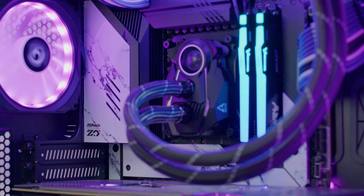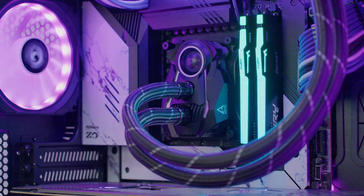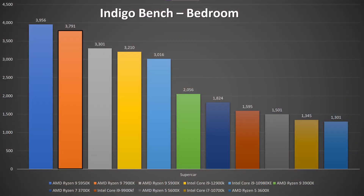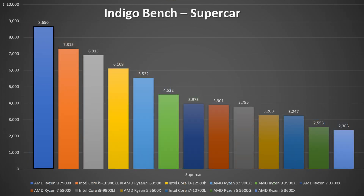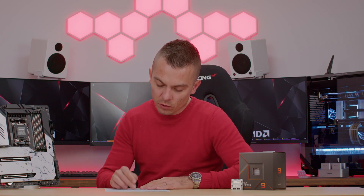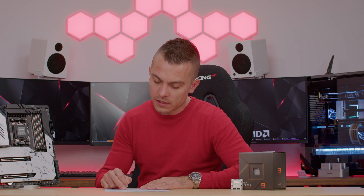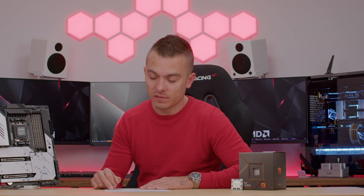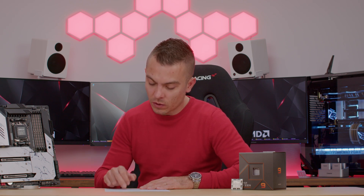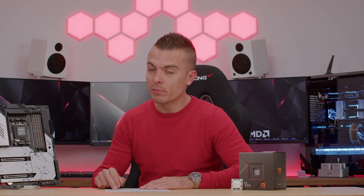Taking the new Zen 4 architecture thermals into consideration, I'd say this is quite outstanding. In the Indigo benchmark, the bedroom scene got 3791 points and the supercar got 8650, with thermals reaching up to 89 degrees Celsius. Cinebench R15 scored 4689 multi, 321 single at 89 degrees. Cinebench R20 scored 11,153 multi and 786 single, with temperature up to 90 degrees.